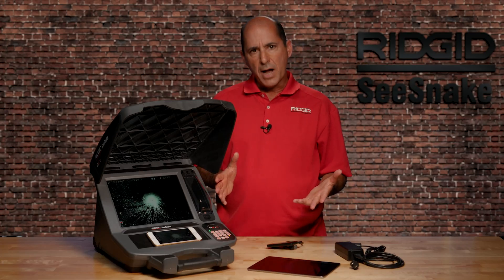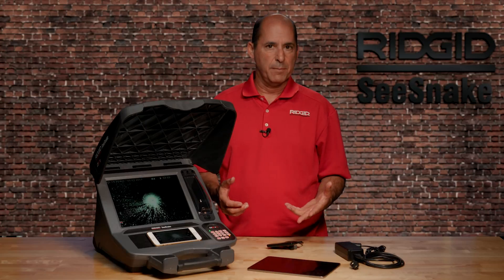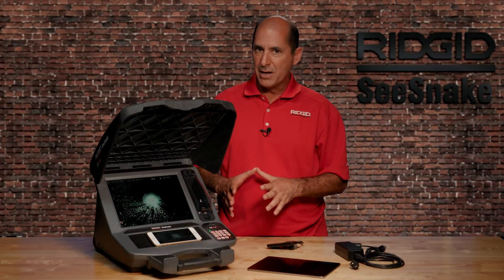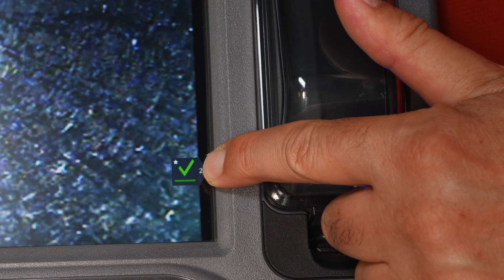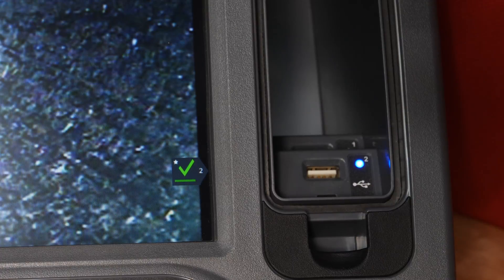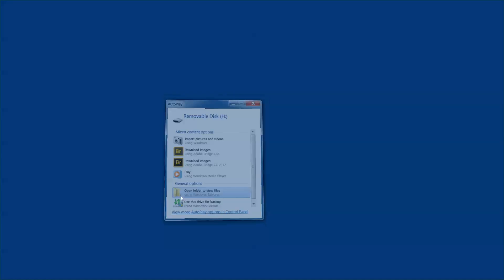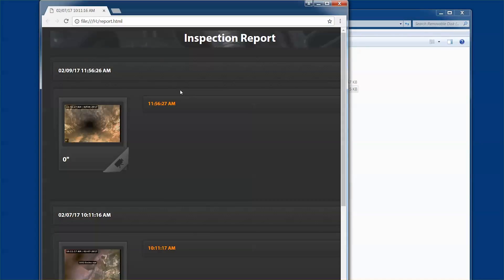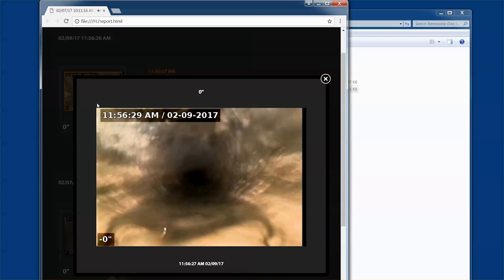When you start a new job, the CS12X creates an inspection report and adds your captured media into it. So when you're finished capturing media, your report is ready to go. When you see a green check under the drive icon, you can remove the drive and hand it to your customer. Your customer can view their inspection by opening the USB and clicking on the report file. The report opens in their web browser and they can view images and play video clips by clicking on them.